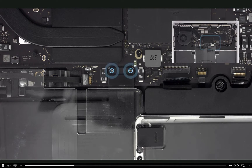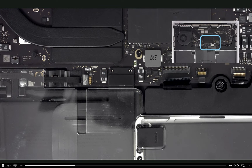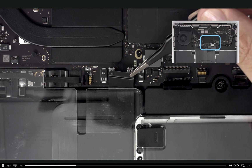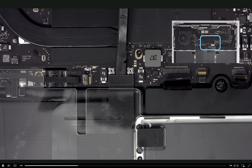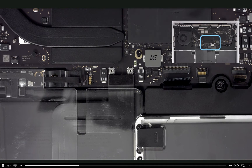Remove the two T5 screws and the cowling from the trackpad connector. Use the flat end of a black stick to disconnect the solid platform trackpad cable.